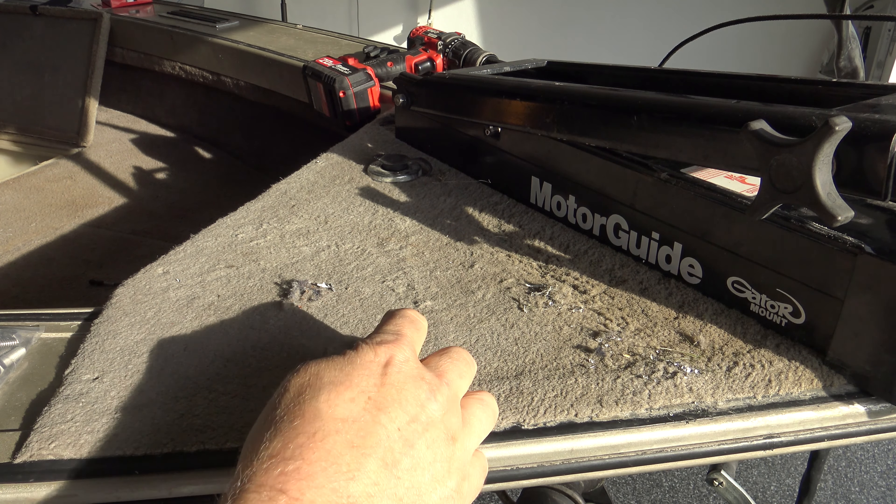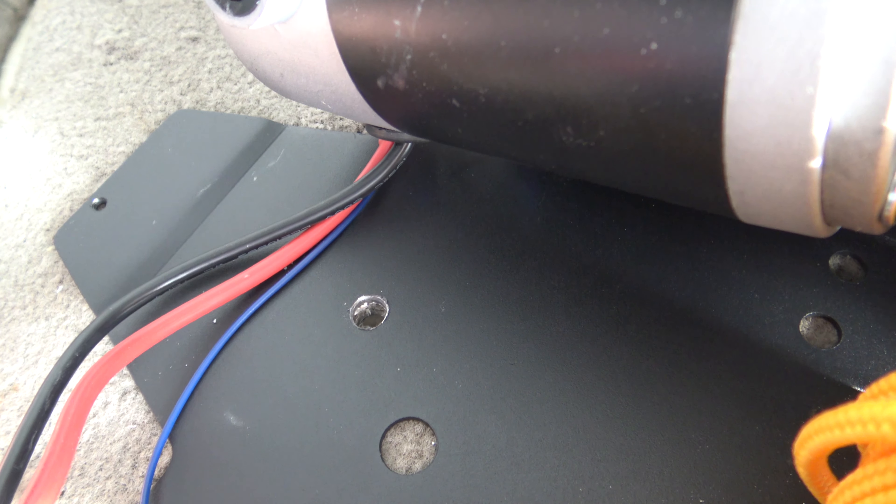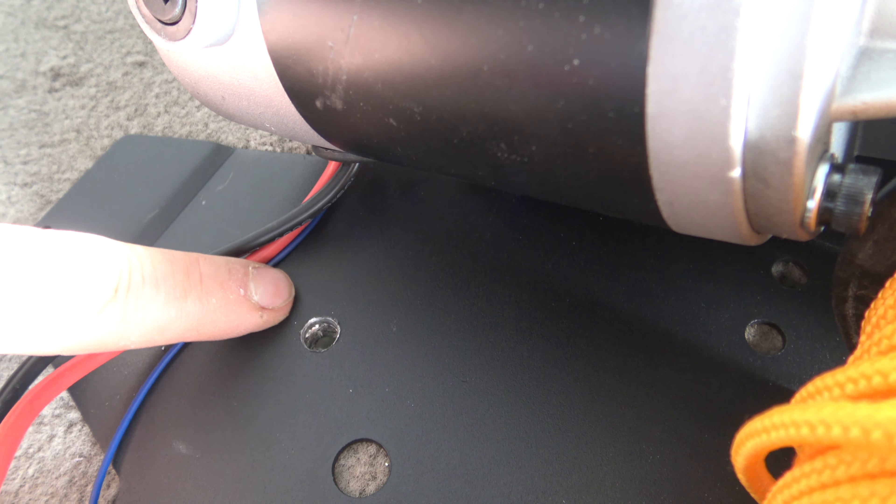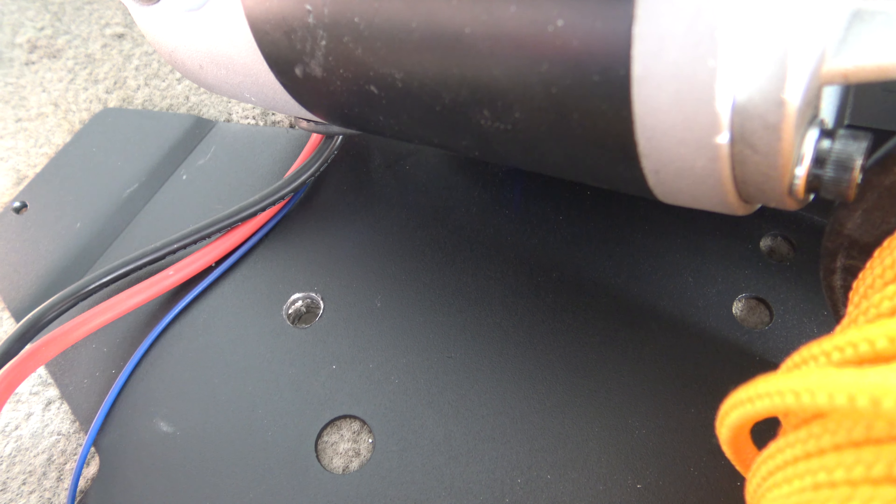Once you get your holes drilled out, you're going to be left with some aluminum shavings and wood shavings. I suggest you get your shop vac and suck all this up from the top side and bottom side. Here's an example of what I mean about not having to use all those pre-drilled mounting holes. I like to have one back here towards the back in the center. Once you have it semi-mounted, you just drill right through and put your bolt in there, and now you have a more secure mounting — you can pretty much drill through wherever you need to move your mounting locations.